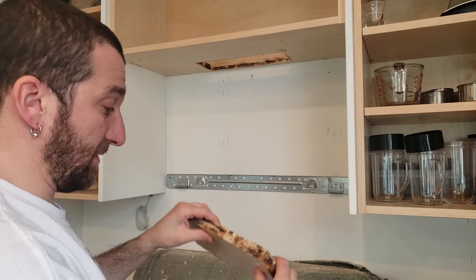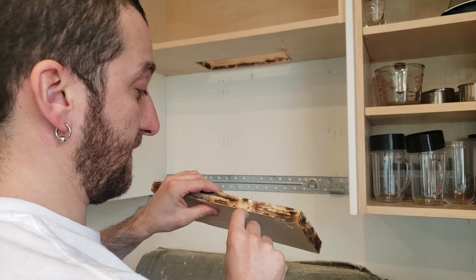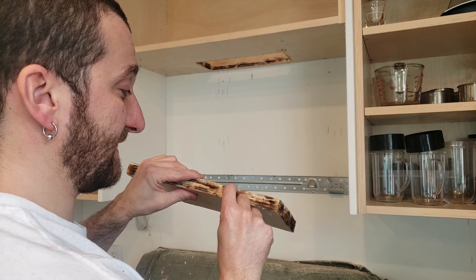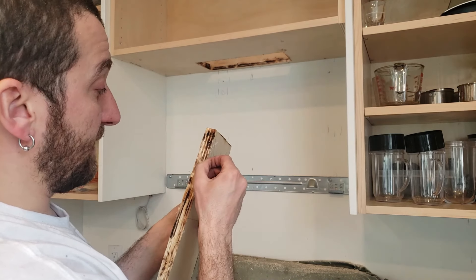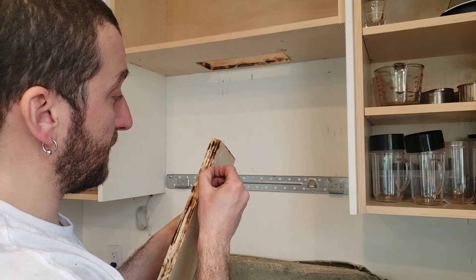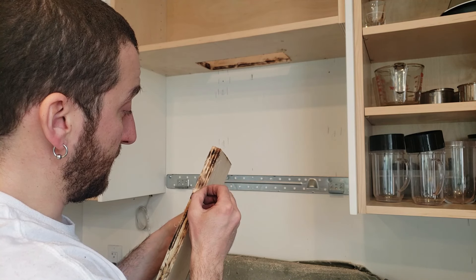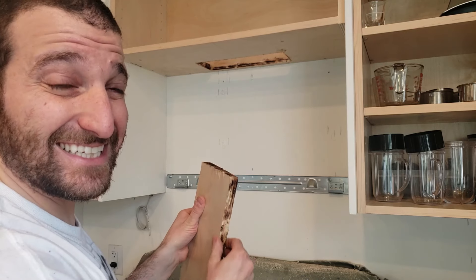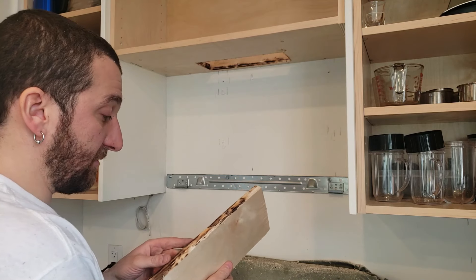In case you're wondering why it's smoking so bad - this is pre-finished plywood and it has seven layers of plywood, plus the veneer, so there are eight layers of glue. So you're basically cutting through mostly glue.